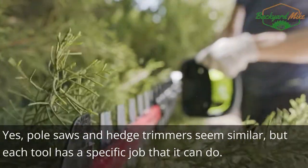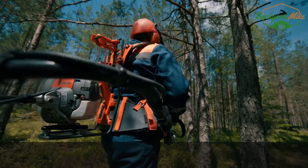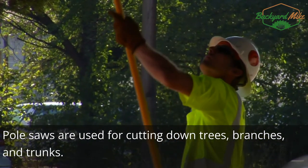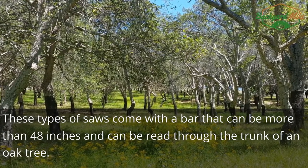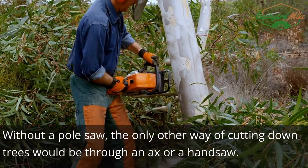Yes, pole saws and hedge trimmers seem similar, but each tool has a specific job. Pole saws are used for cutting down trees, branches, and trunks. These types of saws come with a bar that can be more than 48 inches and can cut through the trunk of an oak tree. Without a pole saw, the only other way of cutting down trees would be through an axe or a handsaw.